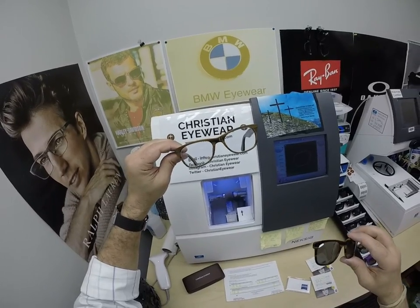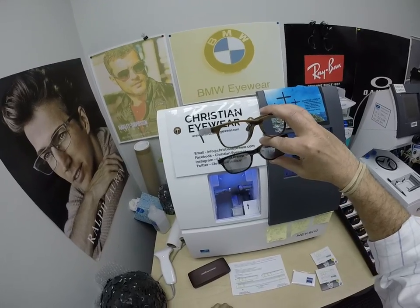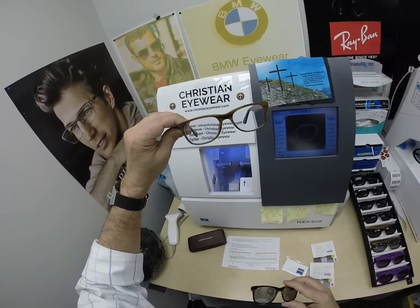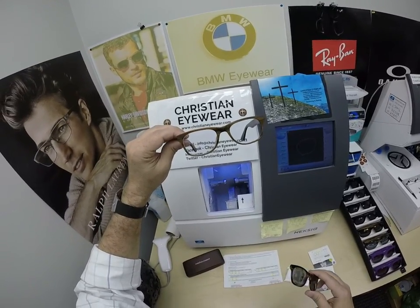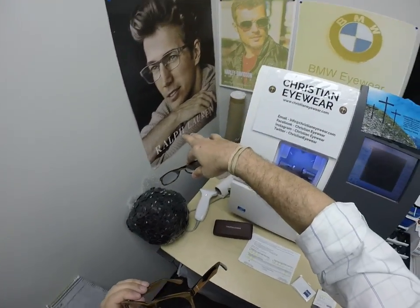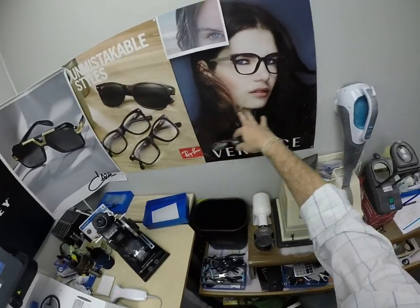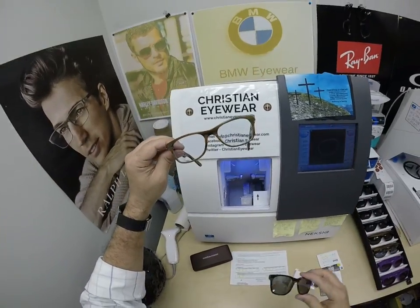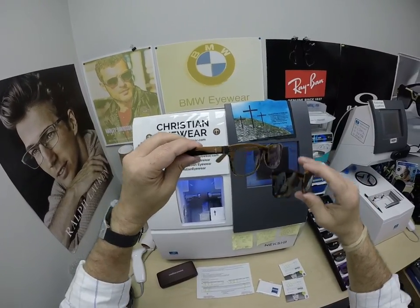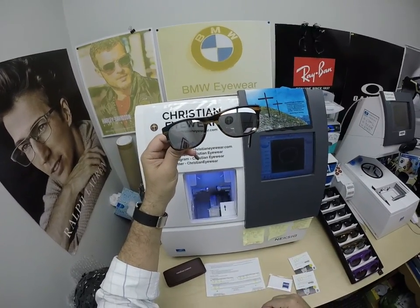I can do these in any prescription — no prescription is too tough. I designed these frames myself. I realized one day I'm just a cover band, putting lenses in other people's songs — Ralph Lauren Polo, Harley Davidson, BMW, Ray-Ban, Oakley, Cazal, Versace, Silhouettes. I realized I wanted to start writing my own songs, so the first song I started with was my Christian Eyewear collection with the clip-on, because I just loved that idea.